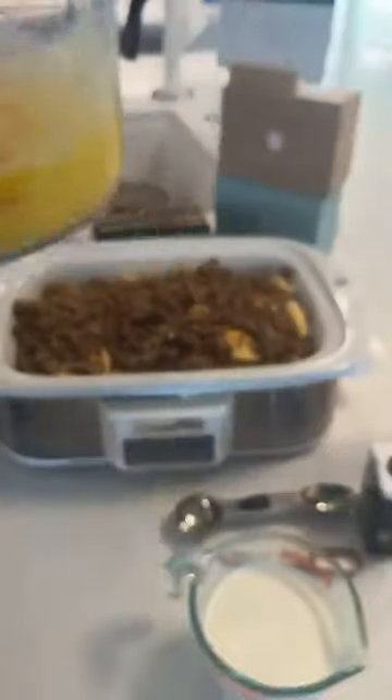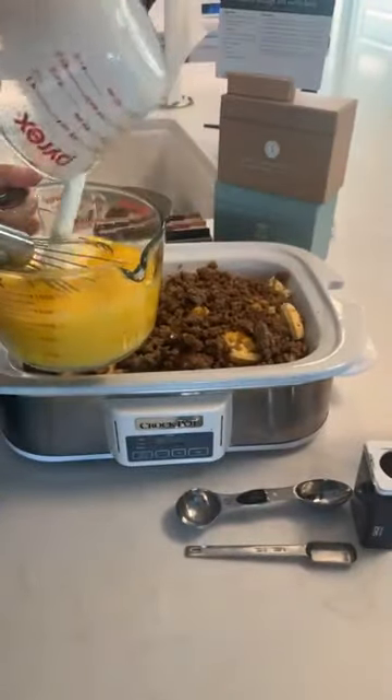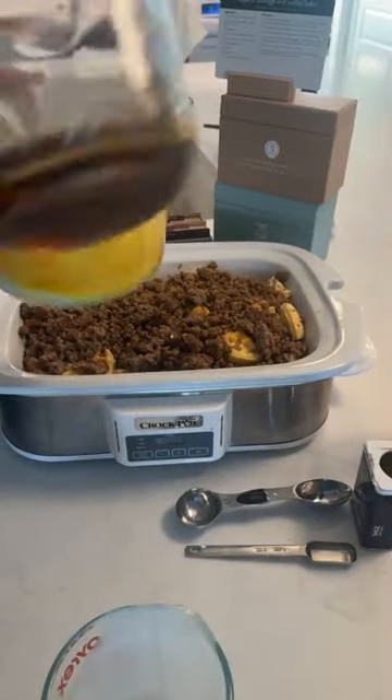Now what we're gonna do next is mix together eight eggs. We're adding our one and a quarter cups of half and half and a quarter cup of maple syrup. Would you eat this? Has anybody made this? We've got eight eggs going in.